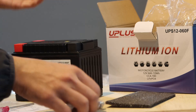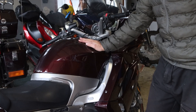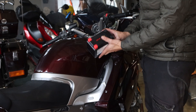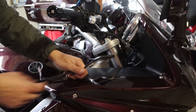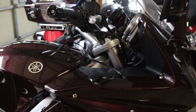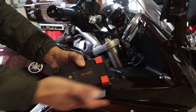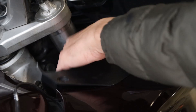So next thing we're going to do is just install this on my bike. I've decided to install it on my FJR1300. This battery by Uplus should be able to crank this, no problem. We are going to be removing this battery — you see this cord here, this is what I use for my electric gear. One of the things that this particular battery has is two sets of terminals, so I can put my accessories on one and then the terminals for the bike on the other.